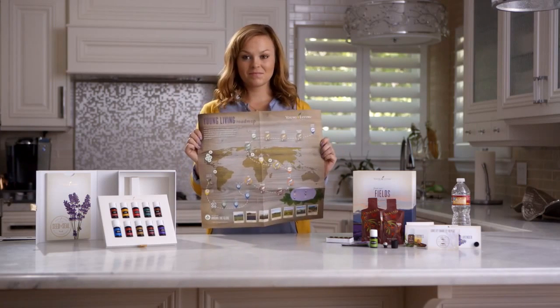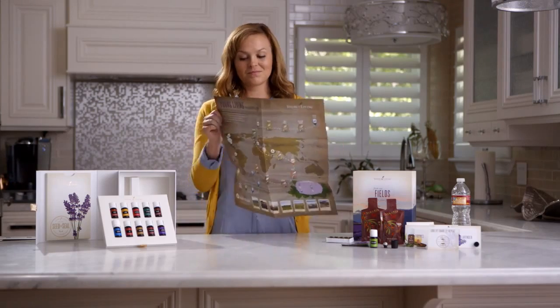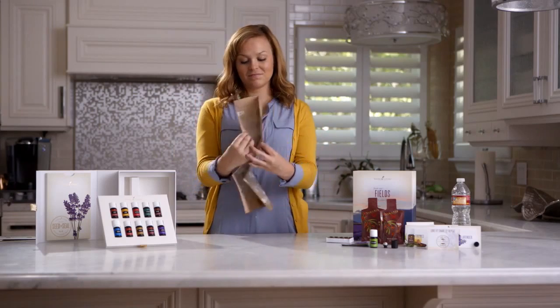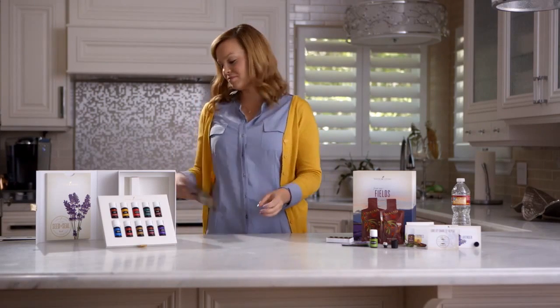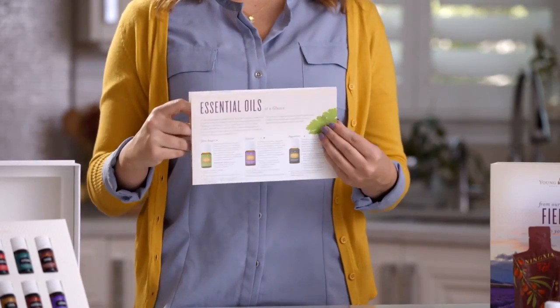The member roadmap will help you know what to do next as a new member. With the help of your sponsor, enroller, or other upline team members, use this guide to get started on the right foot, discover resources to learn about our products, set goals, and experience the Young Living lifestyle for yourself.